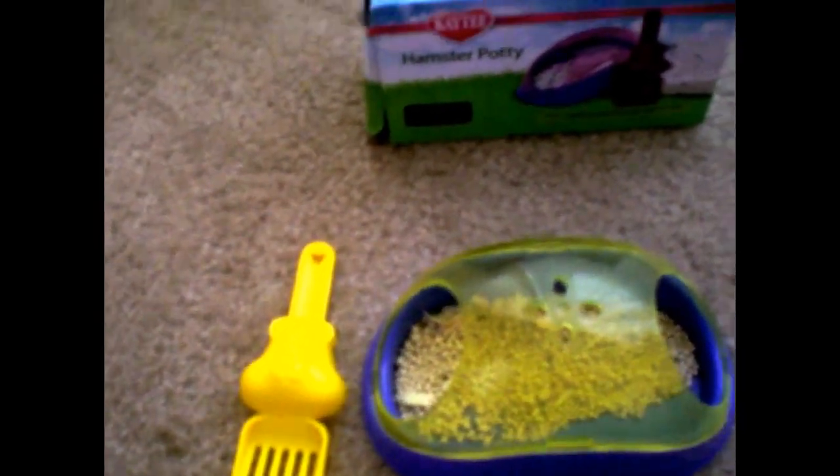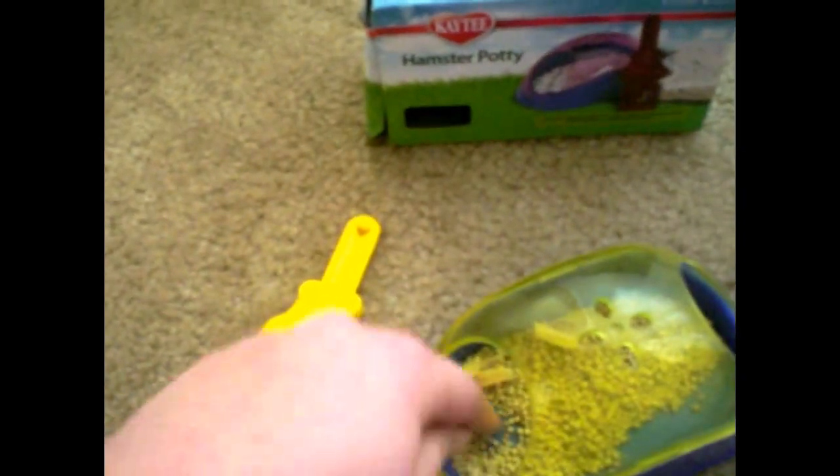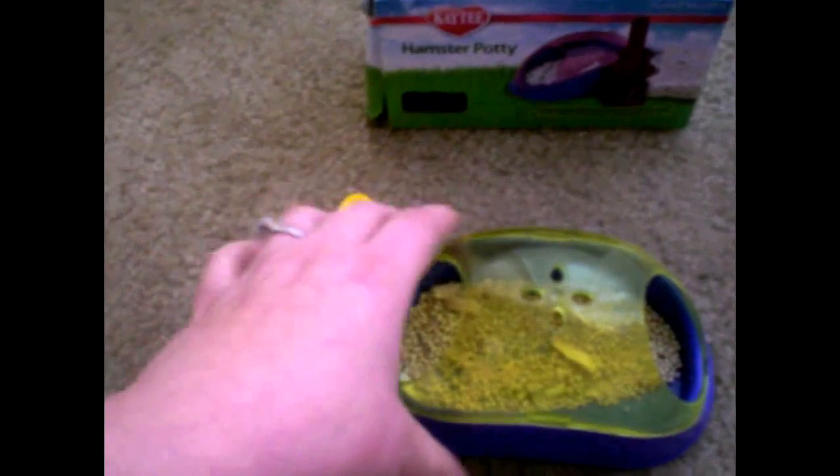And then it comes with this little bag — I have it empty now, but it was full of this litter material. I'll just grab some to show you. It's like these little balls. I will say it's good because it does not clump at all — none of them are clumped up or anything like that, which is important when you have it in a cage for a hamster.